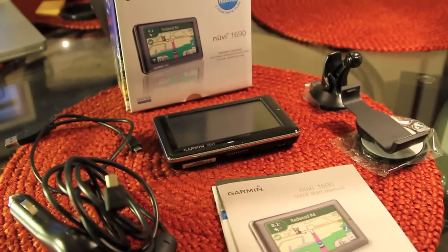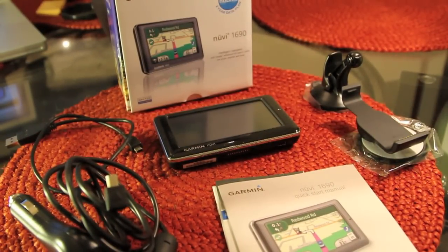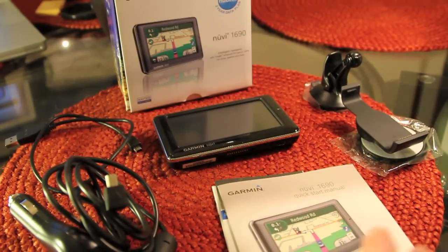We've got a GPS review. We've got the Garmin Nuvi 1690 in the house. So let's take a look — I'll start out with what comes in the box when you get it.